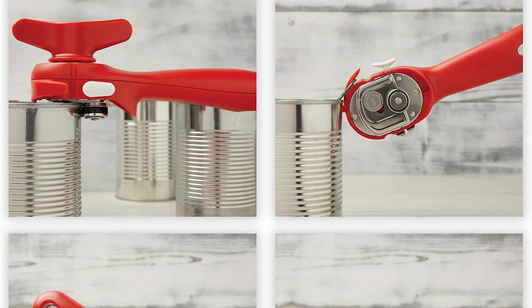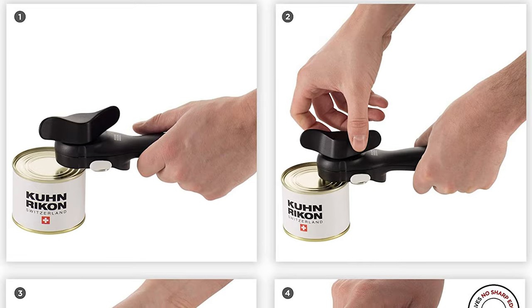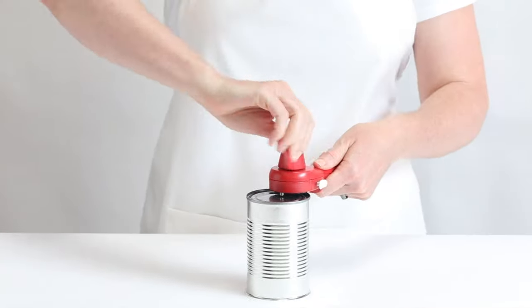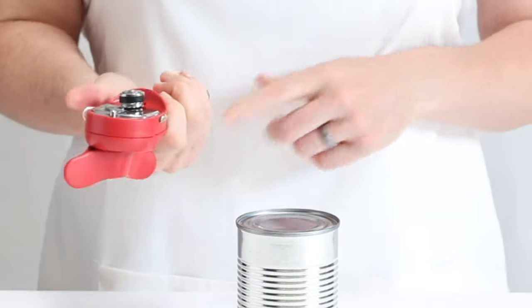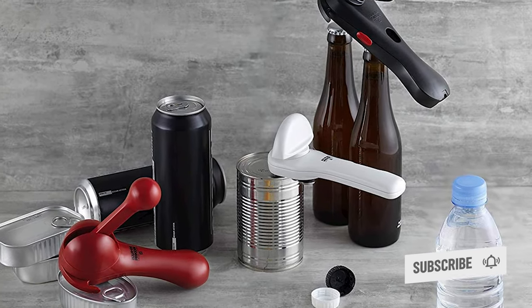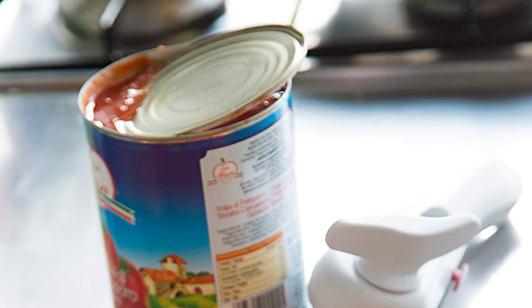If the lid seems a little stuck after it's opened, mini pliers let you grip the edge of the lid for easy removal. Simply press a button on the side to release the lid into the recycling bin. This product also includes a bottle opener, a twist-off bottle opener, and a hook for easily grabbing pull tabs on cans. The device is safe to use as well as being hygienic — it doesn't actually cut the metal, which ensures that unwanted sharp edges do not remain on either the can or the lid.